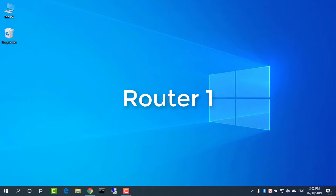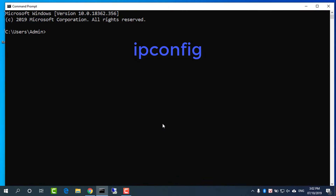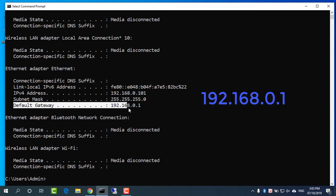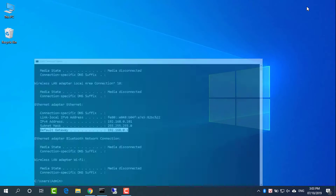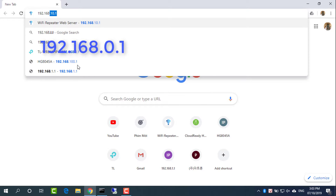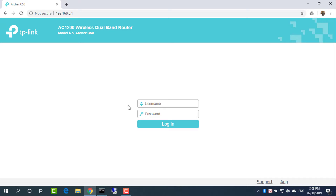Open command prompt and type ipconfig to find the IP address for Router 1. The IP address is 192.168.0.1. Open a web browser and enter 192.168.0.1. TP-Link router uses admin as the username and password. This opens Router 1's admin user interface.